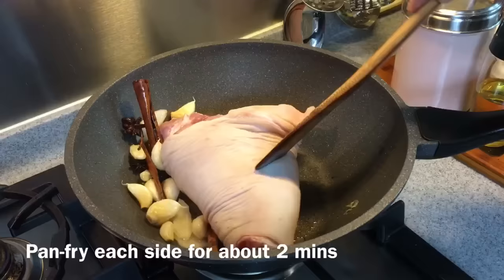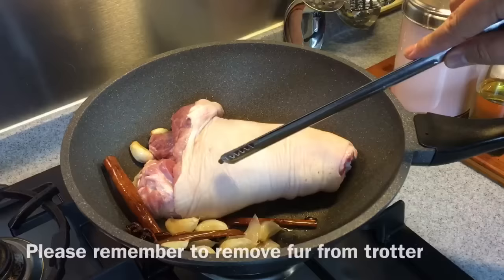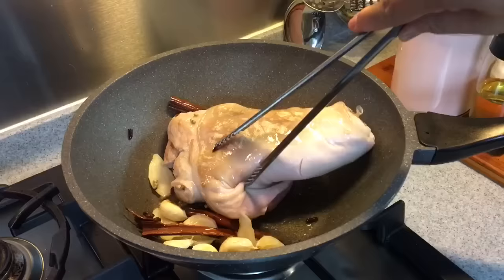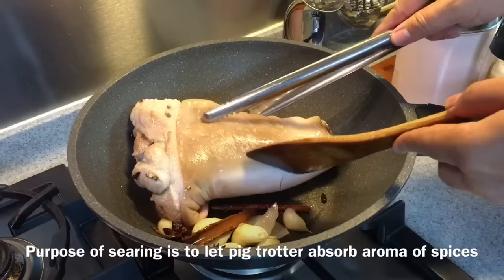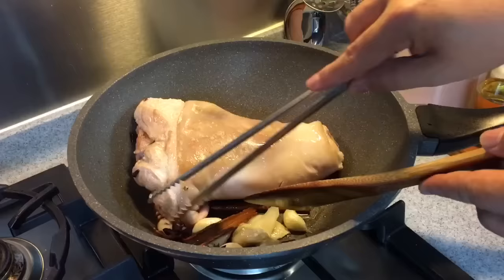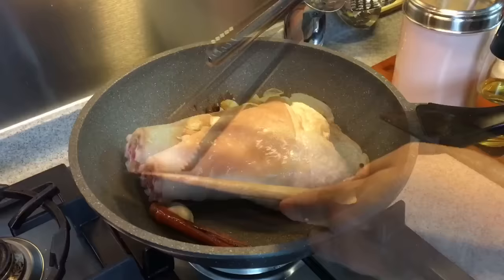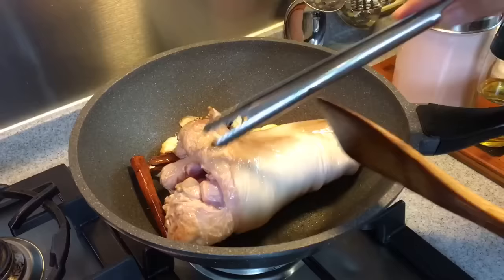Just push all the rest of the spices to the side and pan fry one side for about 2 minutes or so. Important thing with pig trotters — make sure that you remove all the hairs. Most of the time I'll be using a shaver to shave them off. Of course, if you want them in small pieces, you can always ask your butcher to cut them for you. I'm using the front leg of the pig; it's less fatty compared to the hind leg. But if you prefer a fattier part, then you can go for the hind leg. This cost me around $8 Singapore dollars at the wet market.